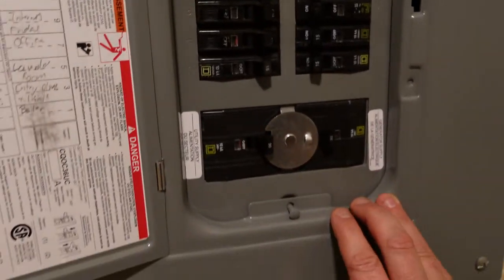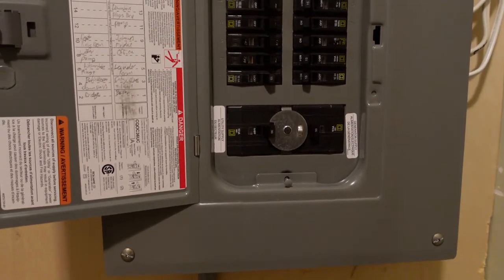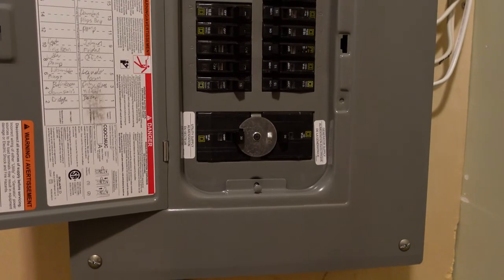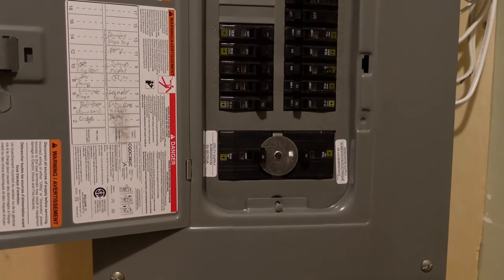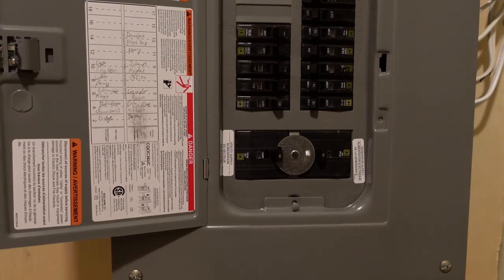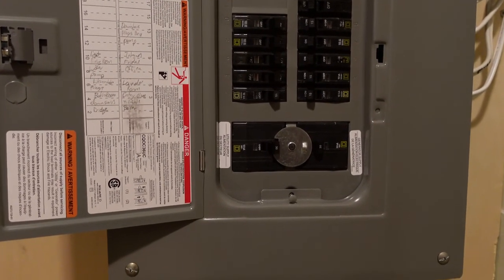In the event of an outage, you're going to start your generator up outside. These 30-amp panels will cover up to 7,200 watts. Any generator rated from 5,000 watts right up through 15,000 watts — including a portable gas or portable propane — that has an L14-30R outlet will work, and I'll show you outside.